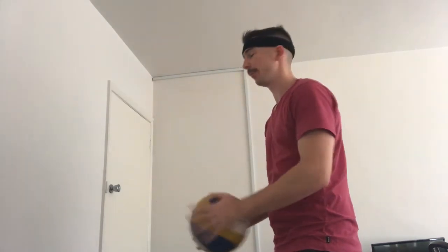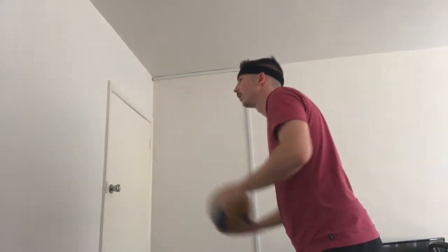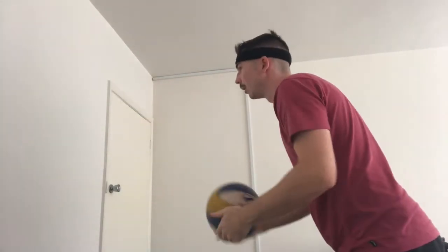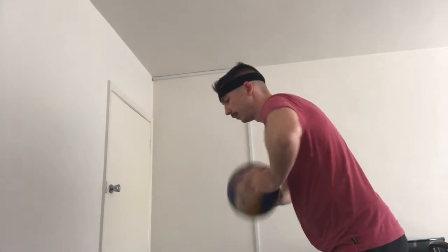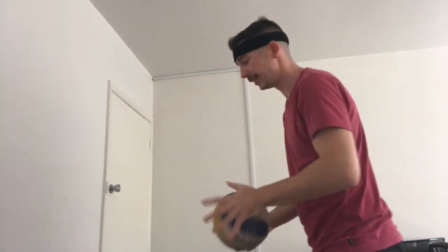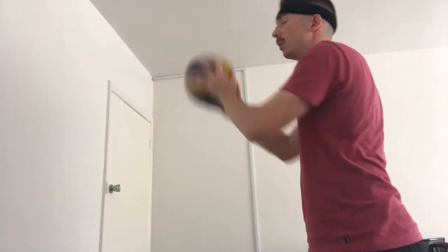If you want to challenge yourself, you can do a one-hand throw and then a volleyball pass. You could even do bounce passing as well — a bounce pass and then a volley pass: catch, bounce pass, volley pass, catch.